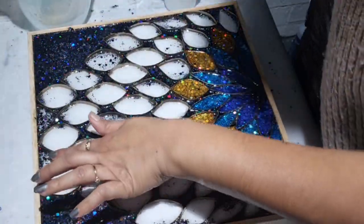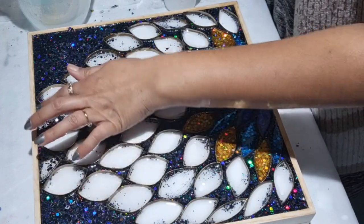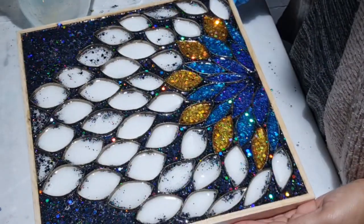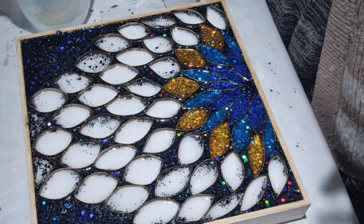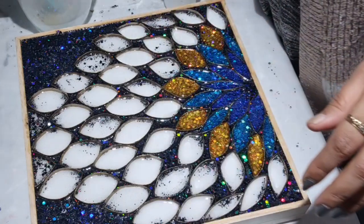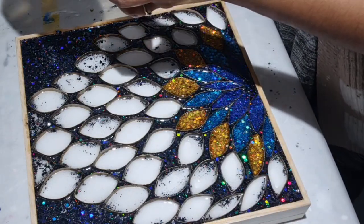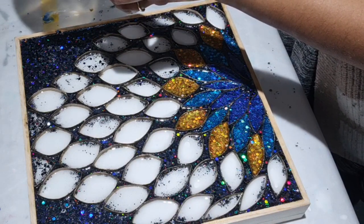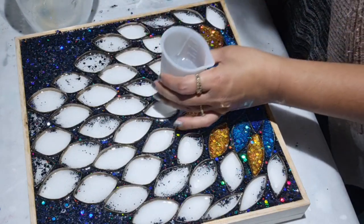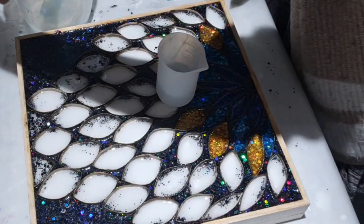What I did: I put another cut toilet roll piece here and tried to take some resin off from there, but it will get covered so I'm not worried. The next glitter is going to be light green. I'm just trying to do one by one — do that one first and then go for another one. This is all lovely and dried because I did it yesterday.